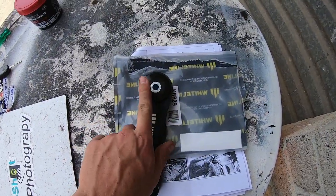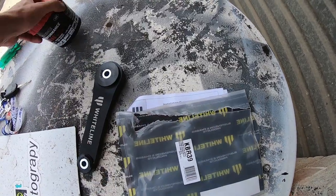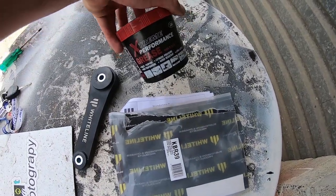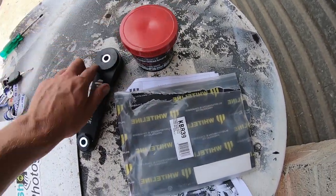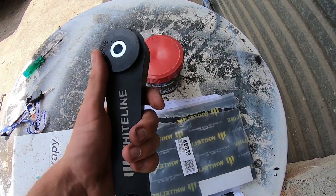This is meant to come with some grease supplied, but there was nothing else in the bag. Just as well we've got some lying around anyway. We put this just on the face of the bushes, chuck this in, and pretty much do everything else in reverse.